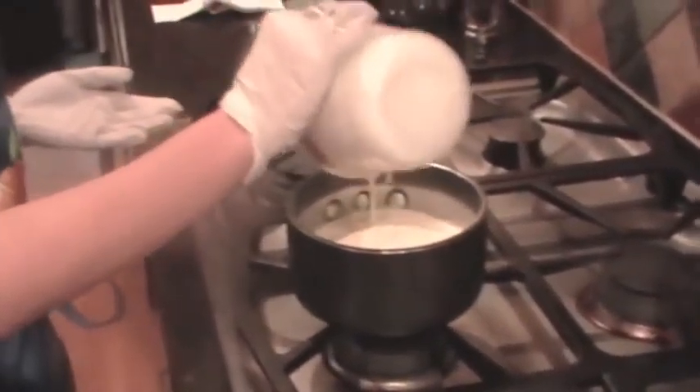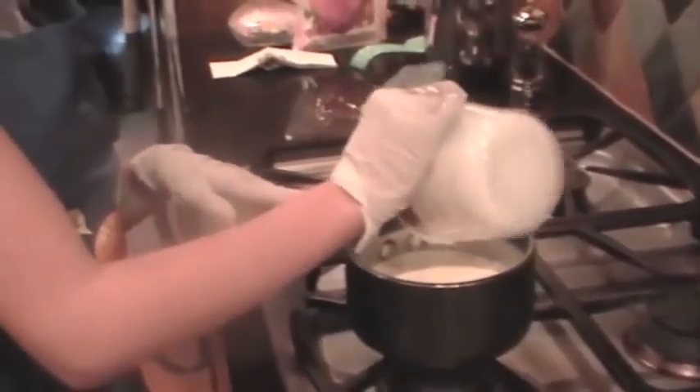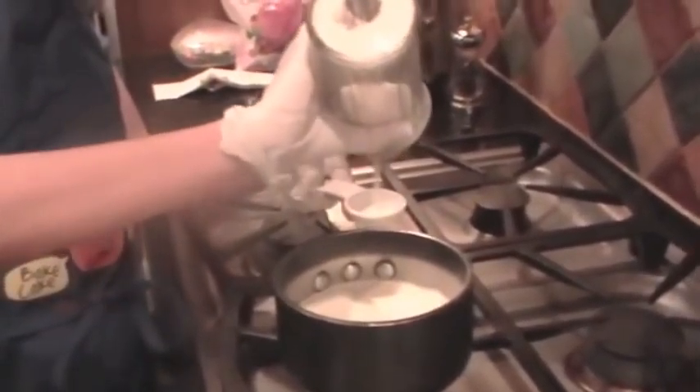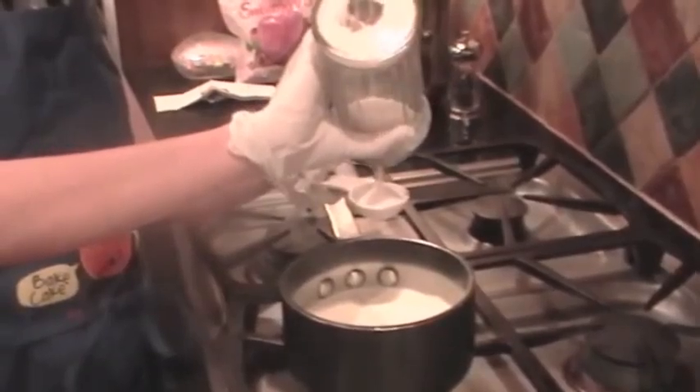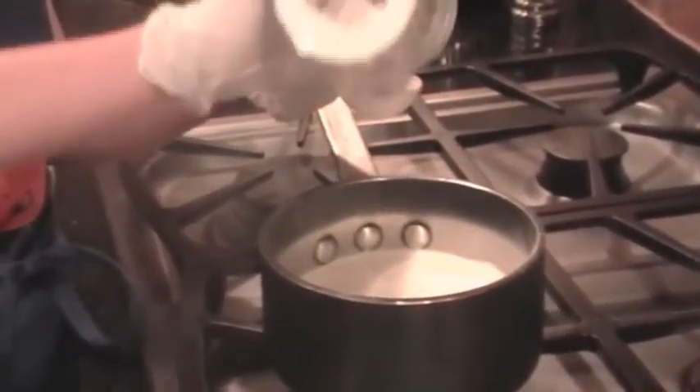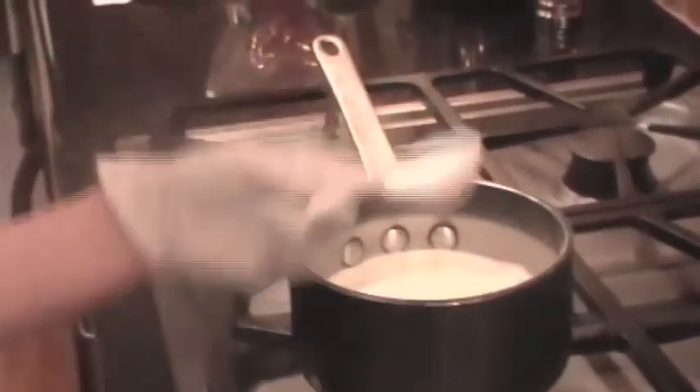To begin, preheat your oven to 275 degrees Fahrenheit. Now take your cream and pour it into your pan. Then add two tablespoons of sugar to this mix, along with your vanilla bean and your salt.